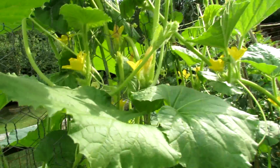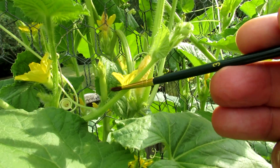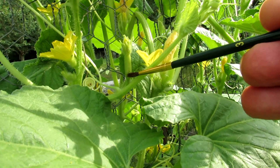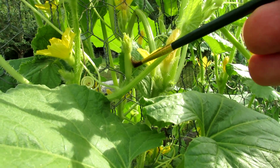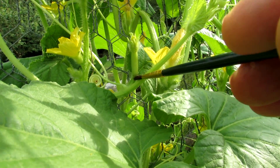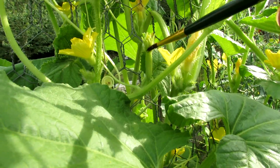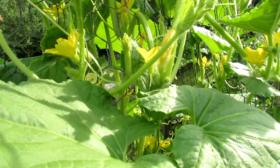When you look here you can see — you can see a cucumber, and on top of that will be a flower. It's not bloomed yet. That is a female flower. There's a stem, then a small cucumber, and then a flower. That is a female flower.